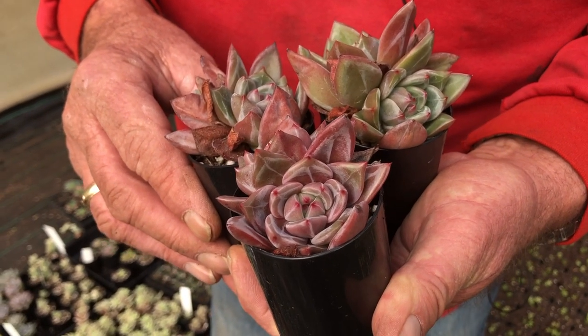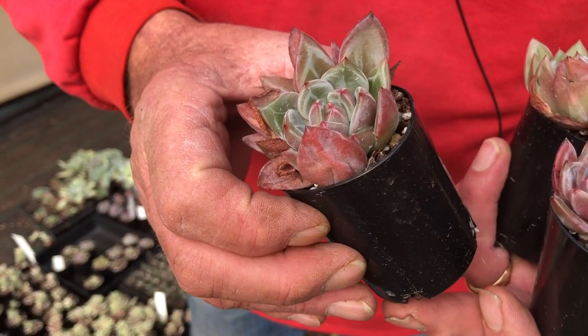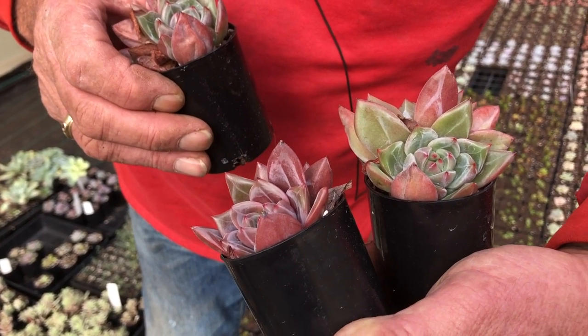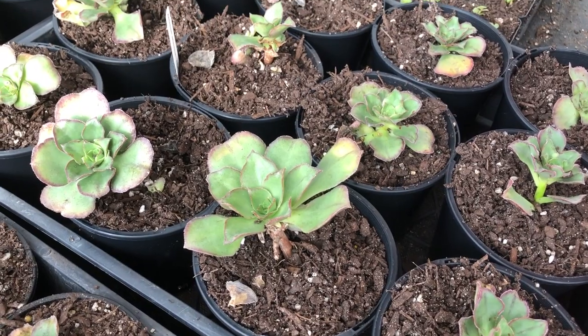This will show you how good a champagne can get. These have been growing over winter with hardly any water, really kept dry, but look at the colours — absolutely superb. Beautifully white marked.